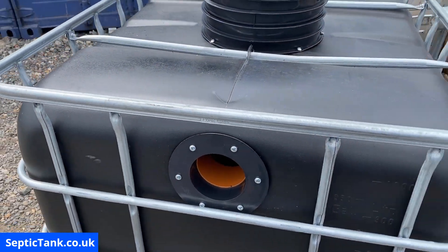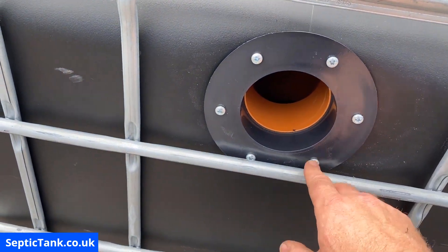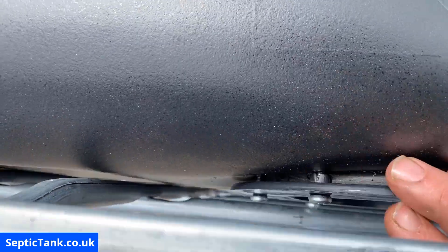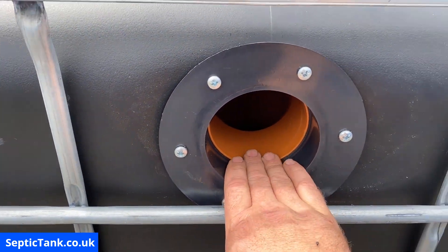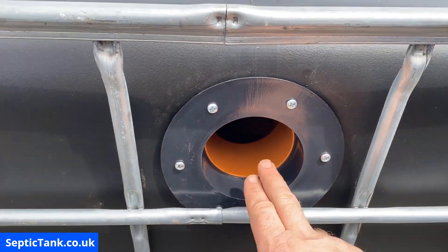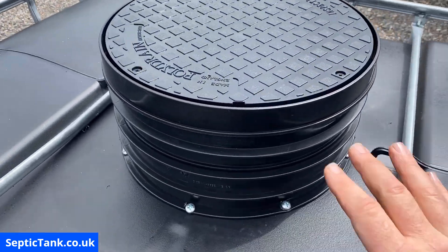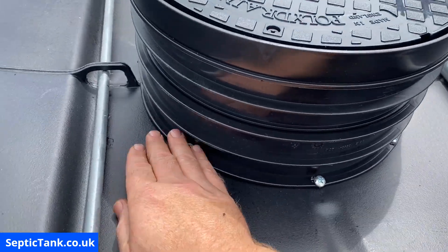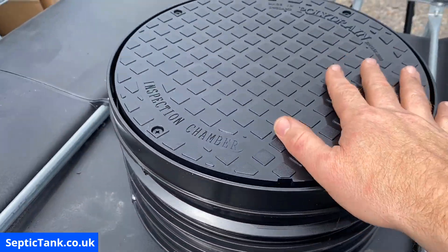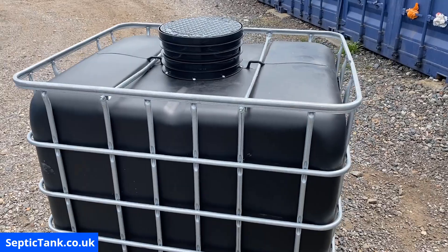Here's the completed tank. We've got the inlet with the flange, six screws, and the watertight seal — that seal really is watertight, waste water isn't coming out — plus the baffle inside. The other side is slightly lower — that's the outlet side. On top we've got the riser secured with eight screws and the lid fitted. That is how to make yourself a small septic tank.